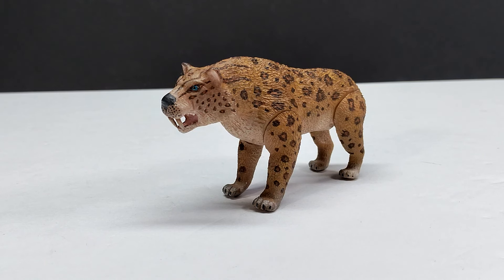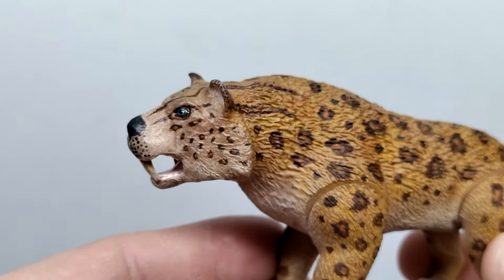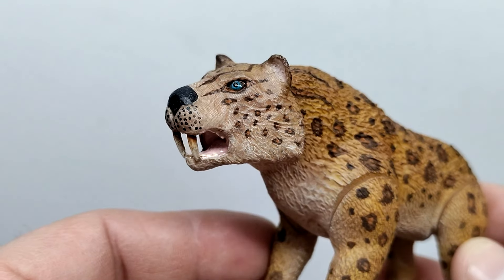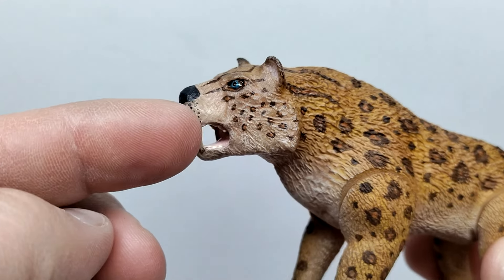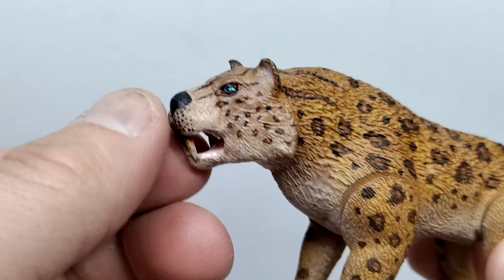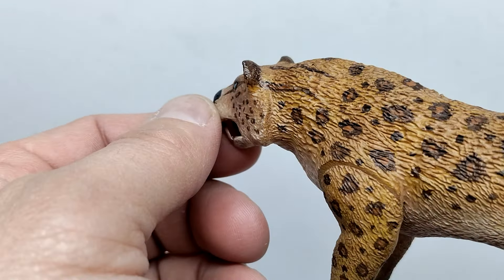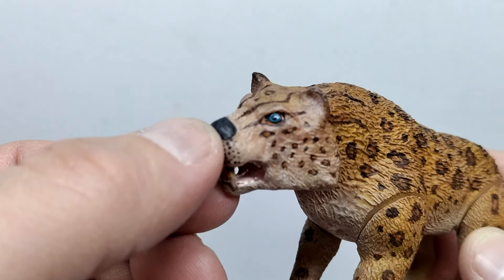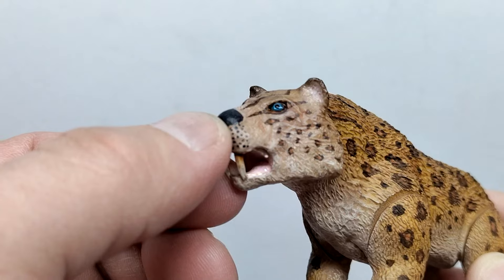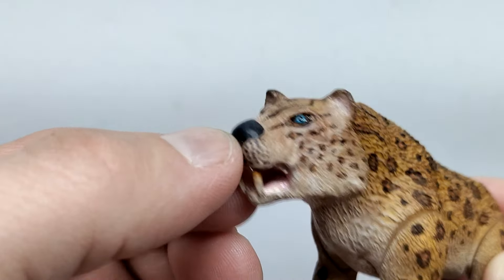The only way to truly tell how nice the figure is, as always, is with a closer look. Starting up at the head sculpt, it looks really quite nice. We've got very fine fur detail in the face leading up into the snout, getting scruffier as you move back toward the ear and cheek area. The eyes are sculpted out — I gave them a bluish tone — and hopefully that plays off the color of the Smilodon decently enough.